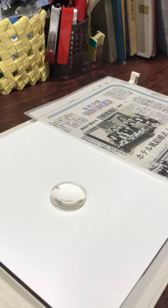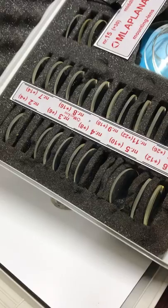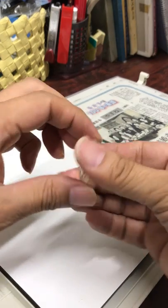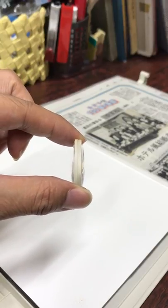Today I will explain the aplanatic lens for low vision. This is a test box of Emil Aplanat. There are many convex lenses in this set. Now I will explain about the structure of an aplanatic lens.